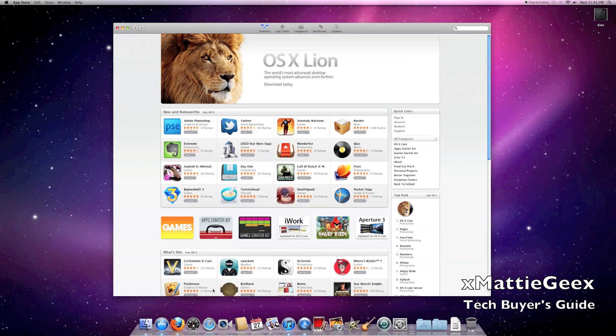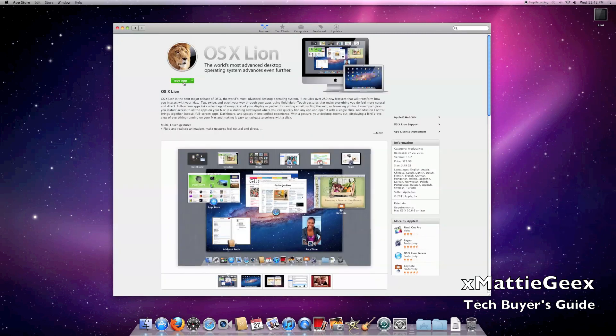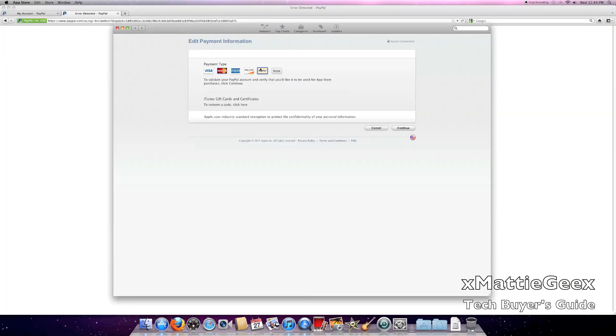Let me relist the requirements: Intel Core 2 Duo, Mac OS X Snow Leopard, and the App Store. Then you go to the App Store and navigate to the very top that says OS X Lion. If you're watching this later, just type in OS X Lion. Then you click the top right here to buy it, and type in your Apple ID.